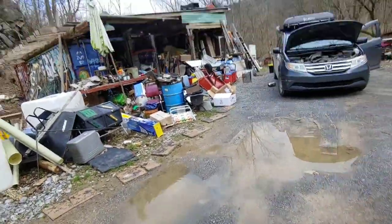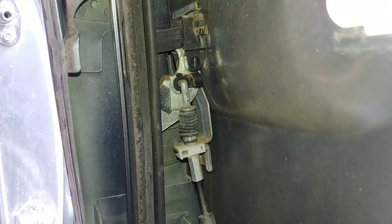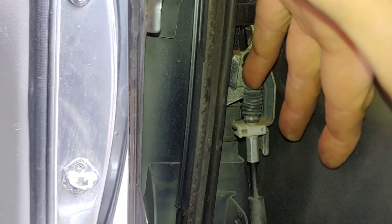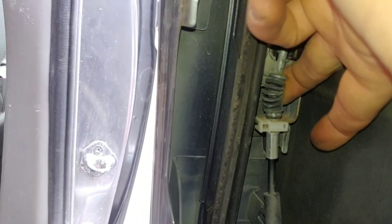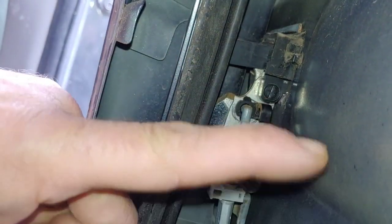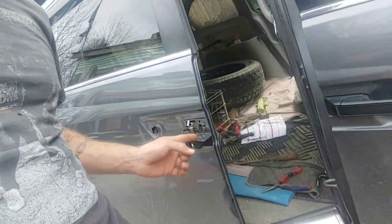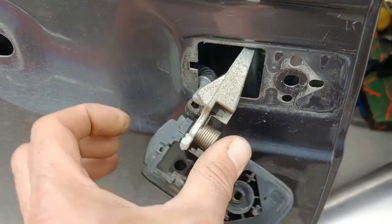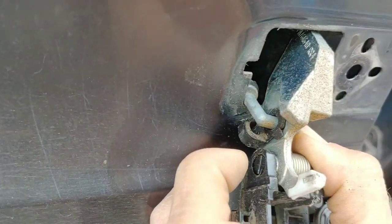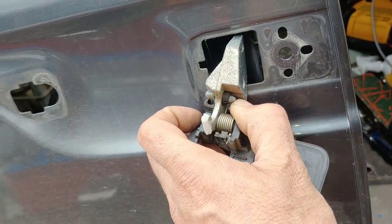That's the clip right there. This thing was like that — I had to just push it with the long screwdriver. Now I just gotta pull it out. You can figure it out — this comes out that way. I kind of wiggled it out through the outside. See it in there? I just had to pry it out — that was pretty easy. I just didn't know, but now you know.